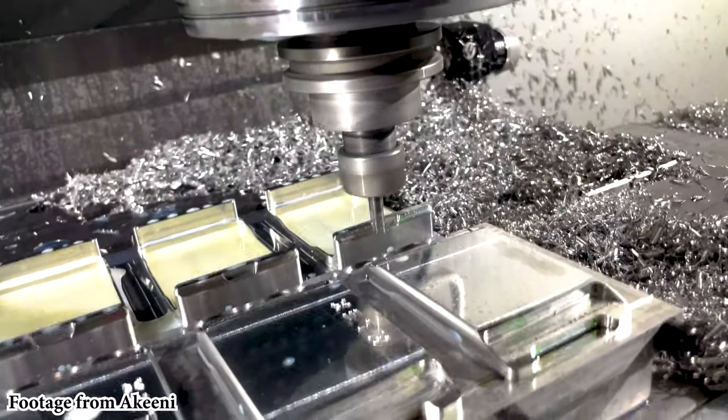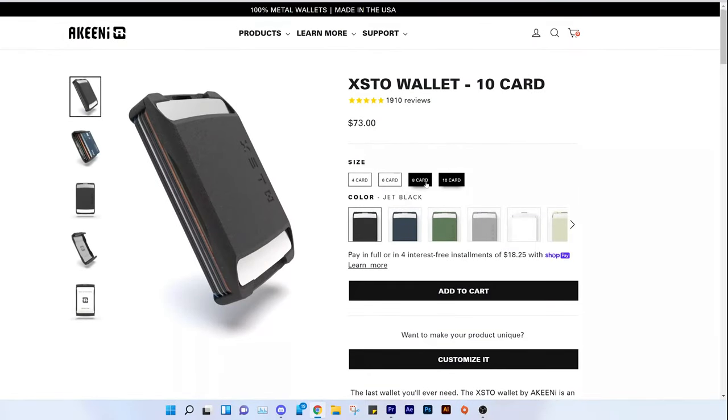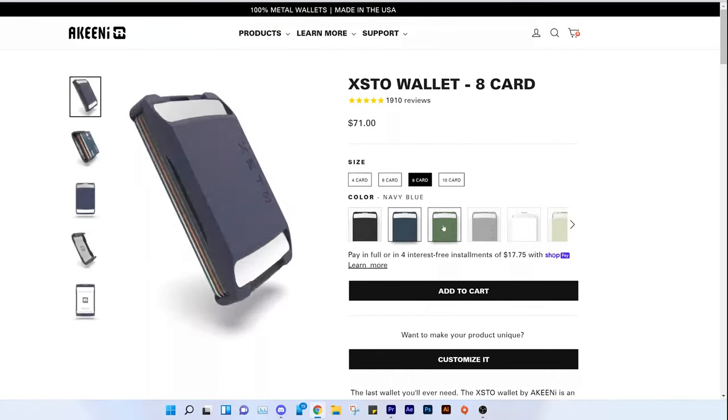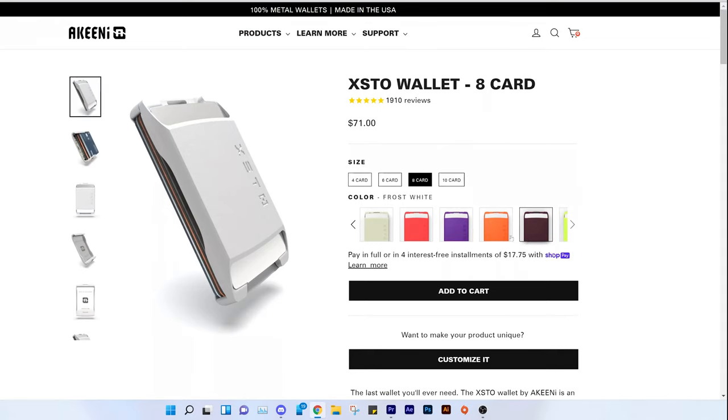This wallet lets you customize the number of cards it can hold, from 4 all the way up to 10 cards. I decided to go with 8 cards since I only have 6 cards, and that leaves me with some room for when I get gift cards or reward cards.